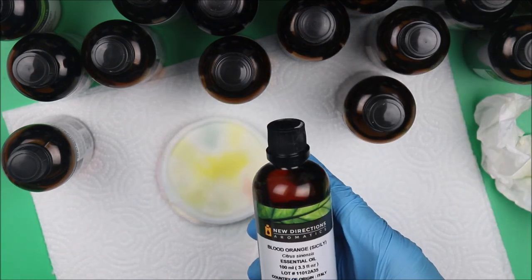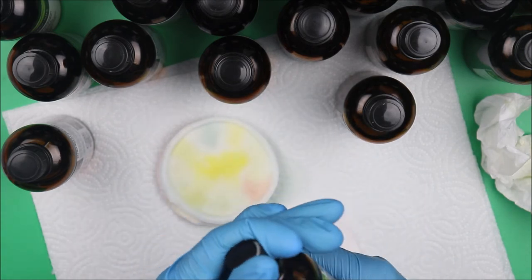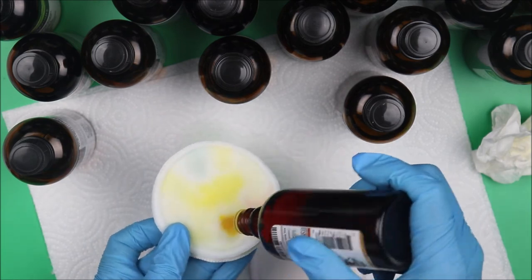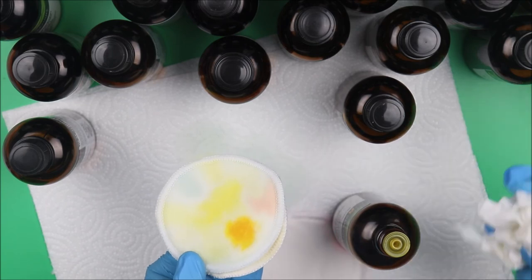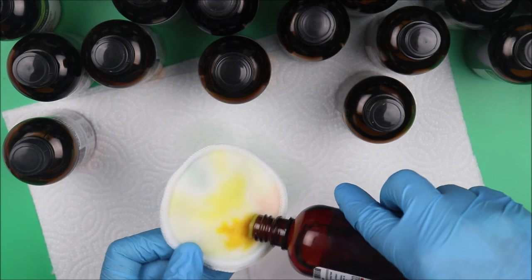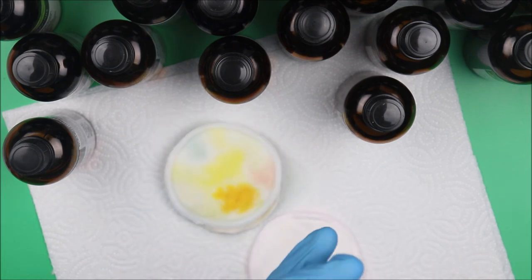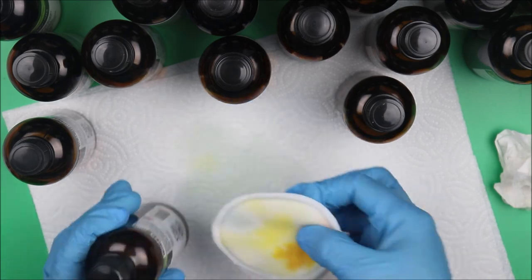We'll examine blood orange essential oil from Sicily — we expect it to be like blood, right? This is going to stain any skincare product, so be careful. You can see from all the essential oils we've tested, this is the deepest color — deep, deep color. It stains any skincare product and changes the color to a more yellowish color. It smells like orange — deep, deep orange smell. And that's the end of our essential oil experiment!